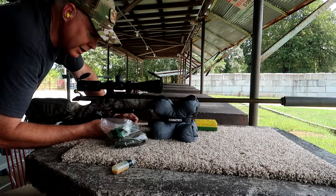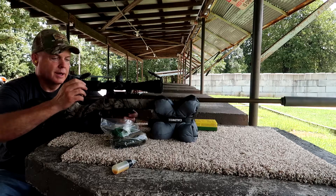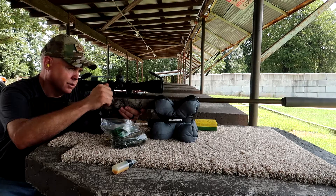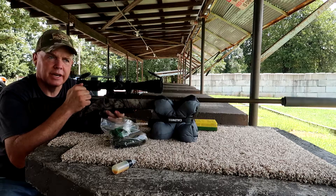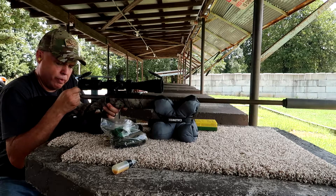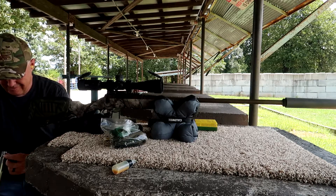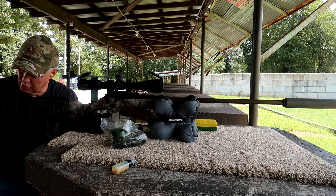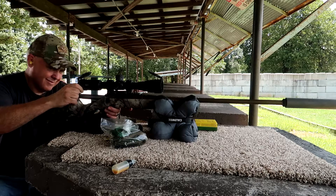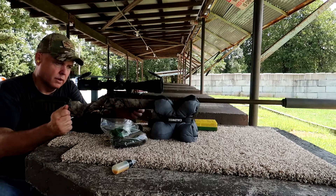I don't like how that's doing. I have that problem sometimes with Winchester ammo where it wants to stick on extraction. Not sure what's wrong with the bolt.